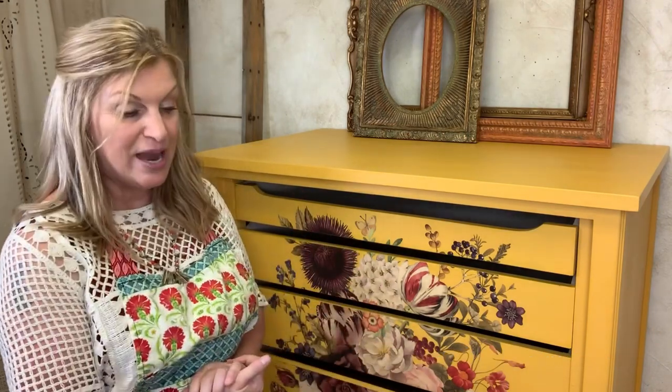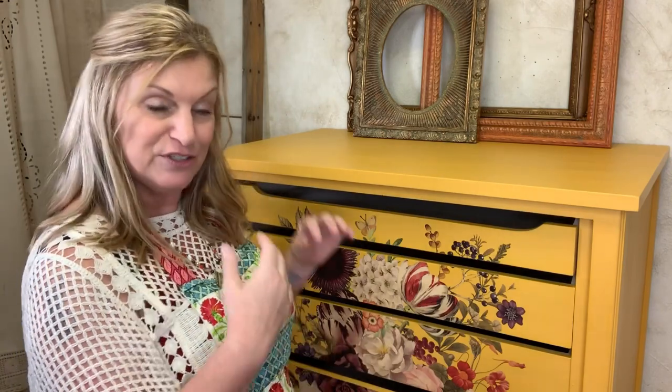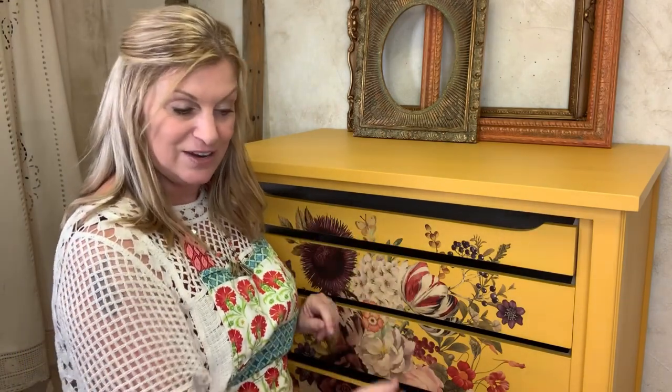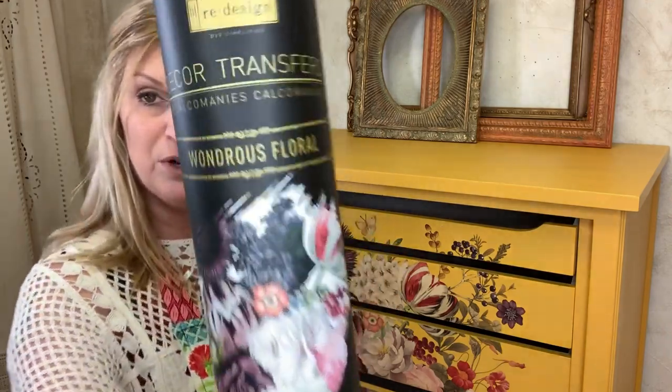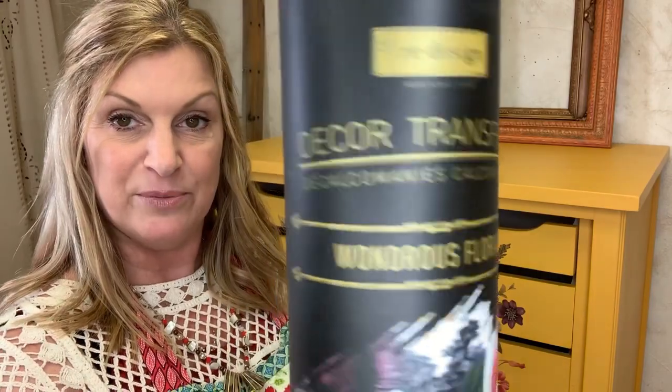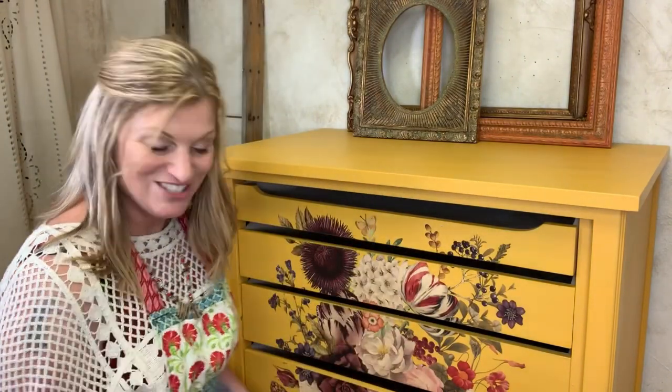Hi everyone, I'm Brooke from Heartland Vintage Market and today I'm going to show you how to seal a transfer. I did another video called 'How to Apply a Transfer to Furniture' — you can find that on my YouTube channel. This transfer is called Wondrous Floral by Redesign with Prima. It's a decor transfer and I applied it to the front of this dresser.